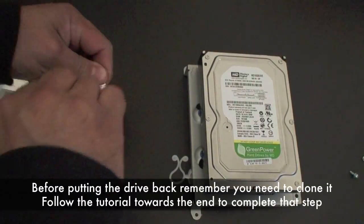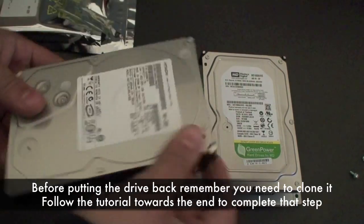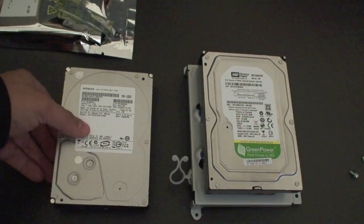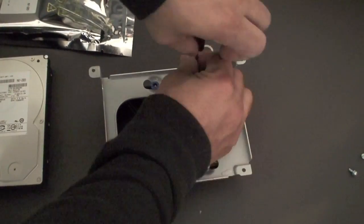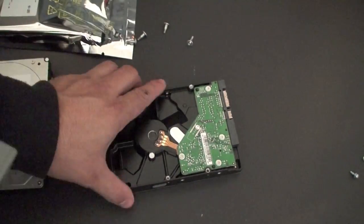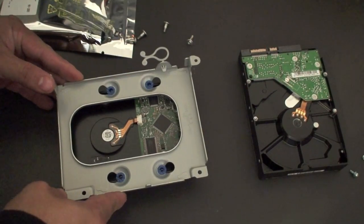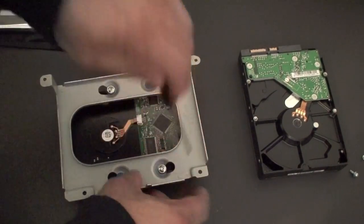So this is a 160GB drive. Here I have the one terabyte drive that I got for $80. Basically, you are going to turn around the 160GB drive and take out the four screws on it. Remember to place the mounting plate the same way that you see it on the video. Go ahead and place it the same way on the one terabyte drive. That way when you put this on the machine, everything will look good and it will fit just right.